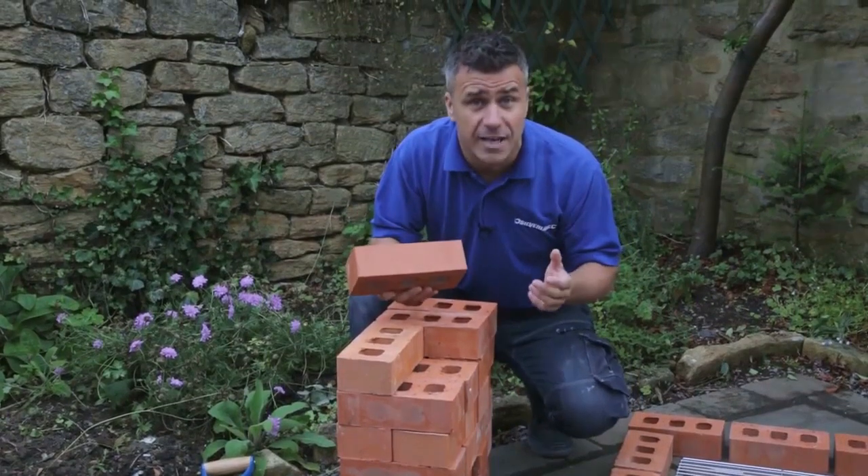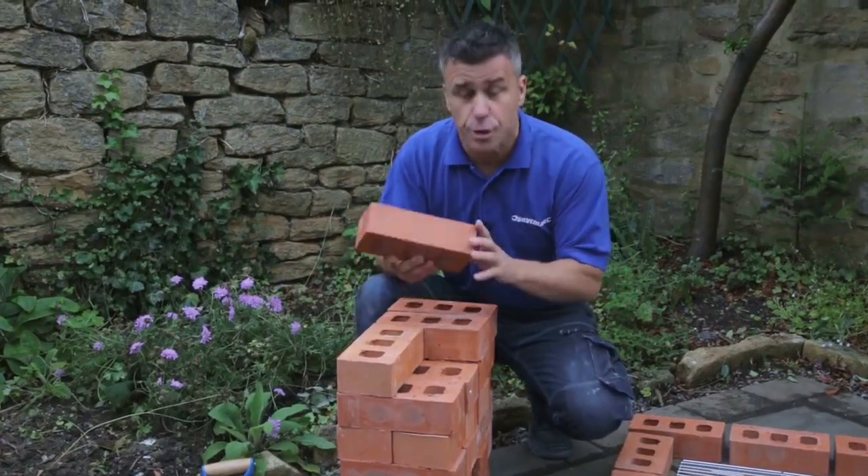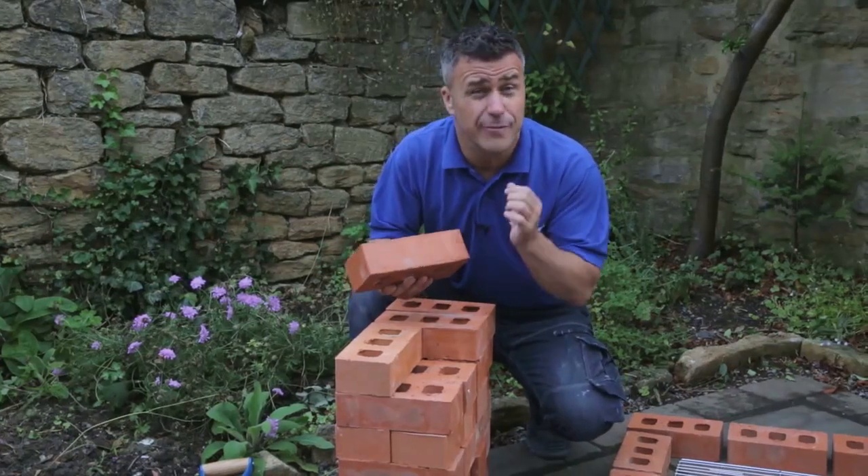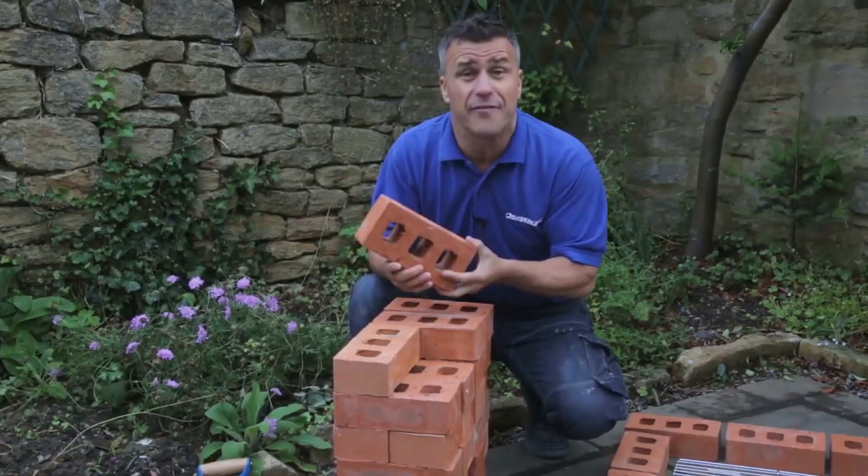It's important when choosing the style of brick you're going to use for your barbecue, because they must be able to perform under the heat of a barbecue. When you purchase them, make sure they have a grade 8 engineering brick or a fire line brick.